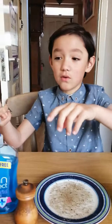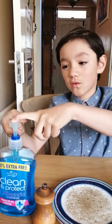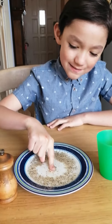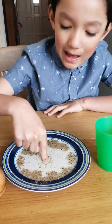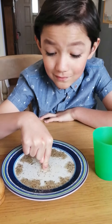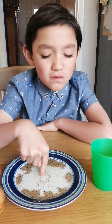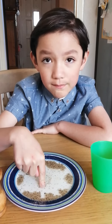Now next you put some washing-up liquid or soap on your finger like this. Then you dip your finger into the plate of water. And the washing-up liquid or soap causes the pepper to expand through to the edge of the plate — to break the germs. And this is why washing your hands is so important.